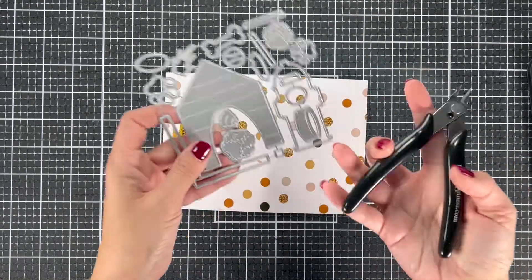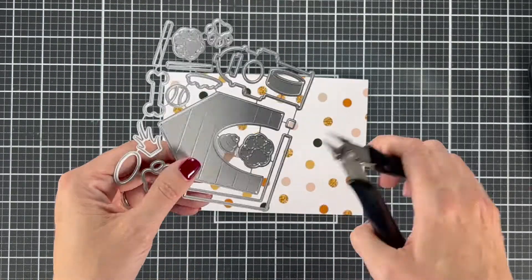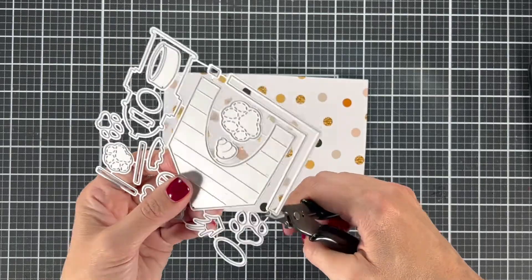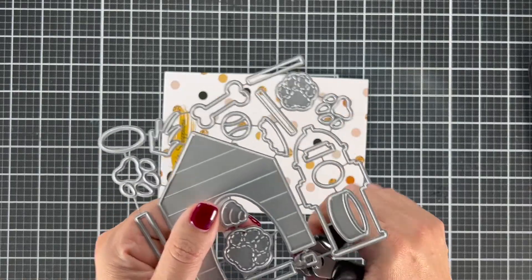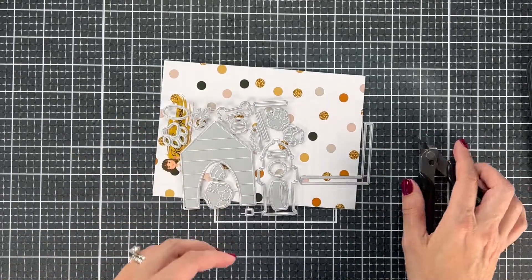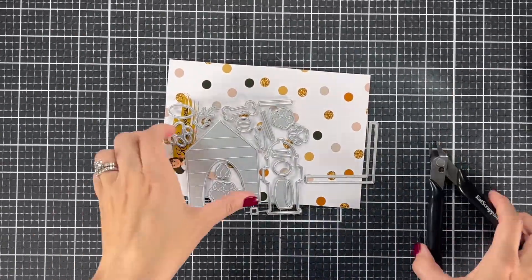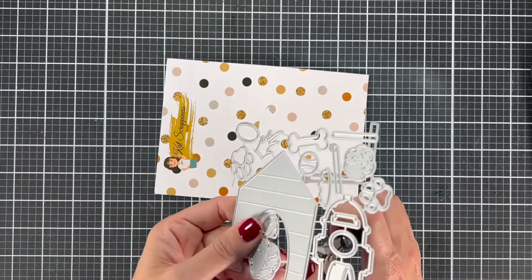I am going to start with cutting apart my die pieces. When I cut apart die pieces, I love using these little snips that Cat Scrappiness has — they're super sharp. They do a great job of getting into these teeny tiny areas. When I'm cutting apart my dies, I try to cut pretty much everything apart and set it aside so I don't lose it. Look at this teeny little square here — you don't want to lose that. I either grab a magnetic sheet and put my die pieces on that, or I use a coffee filter and drop all the dies in the coffee filter. So I'm going to show you what is on this die and call out the pieces so that you will know.